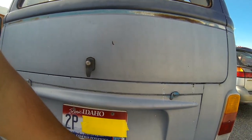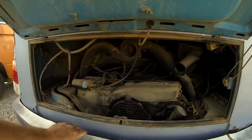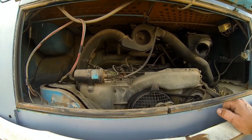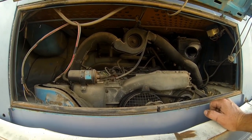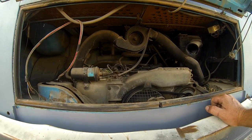This bus was last registered — it's hard to tell back here but the front sticker shows 2015. The people we got it from said they were driving it until late 2014 or early 2015, and they started having some problems with the shifter, so the bus got parked.